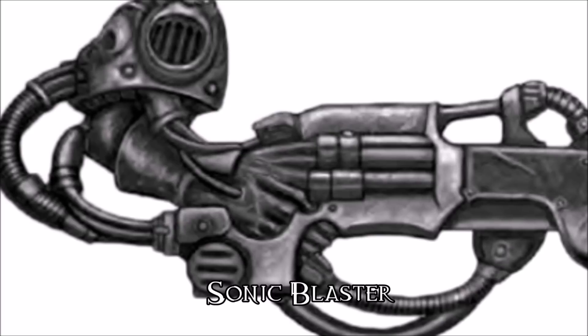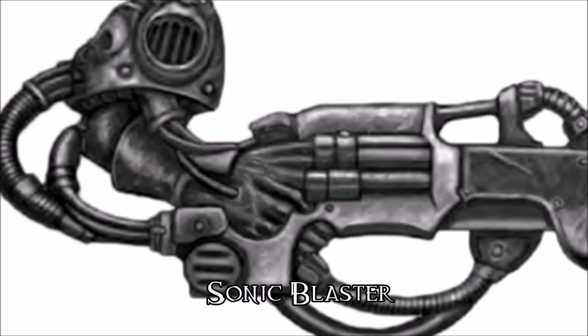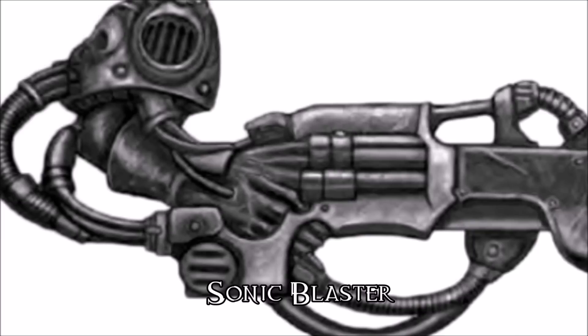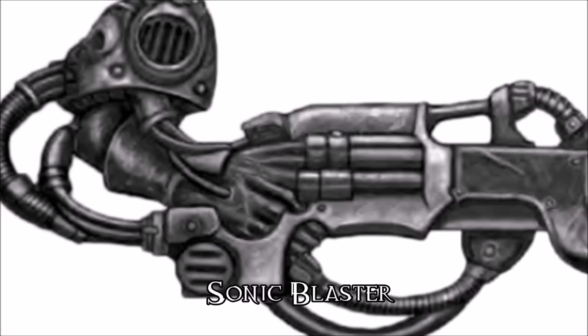Imagine being hit with an air horn at point-blank range — your ears are ringing, your head hurts, your whole body seizes up, and you're trying to get away from whatever is doing that piercing, awful sound to the rest of your being. The LRAD is a way cranked-up version of that.